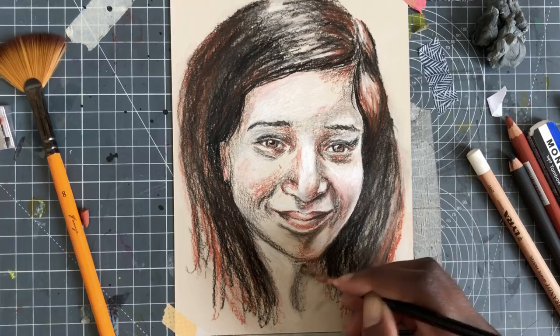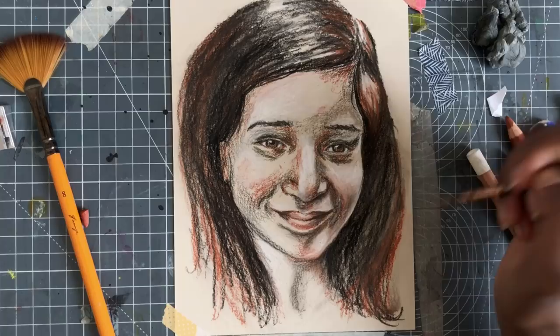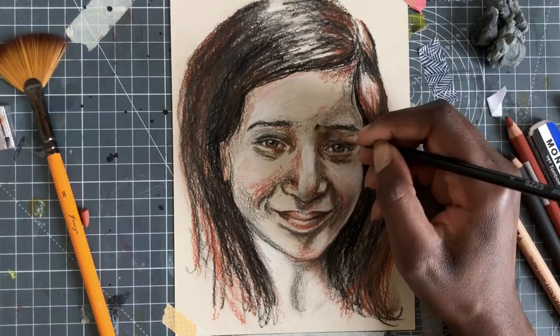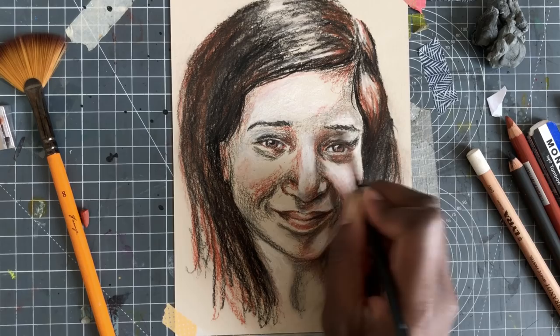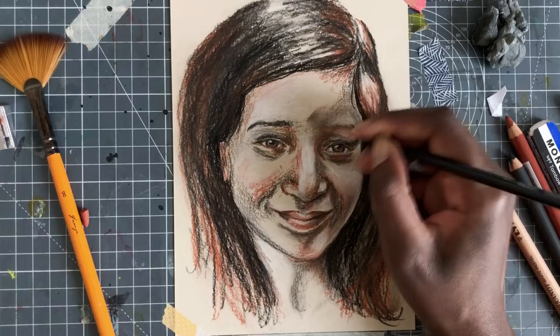Honestly, I think working with this technique is probably a great idea for any drawer or any painter, because it really helps you to focus only on values and temperature — the two most important parts of painting almost any subject. I'll have some links in the description below about different people talking about this technique and a Pinterest board that seems to be totally full of different examples of trois crayons.